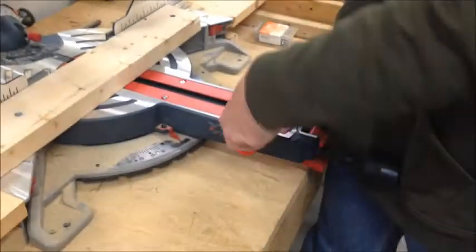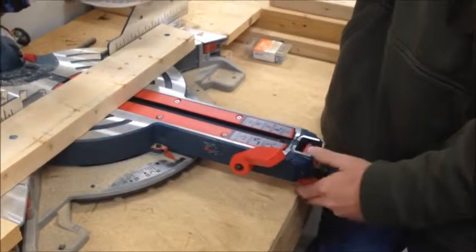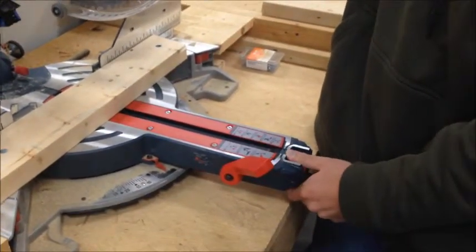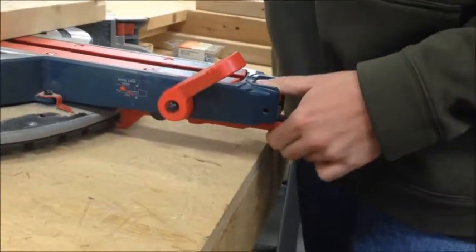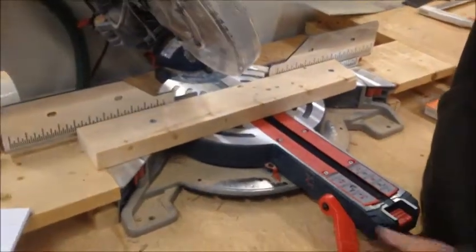For a bevel cut, release the trigger, then pull the bottom trigger on the table and press the button. Grab your saw blade handle and push to the left side to your desired angle that you want to bevel cut at, then push the lock back down and release the button and your blade will lock in place, allowing you to cut.